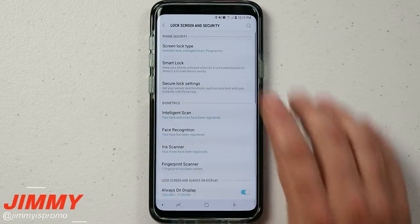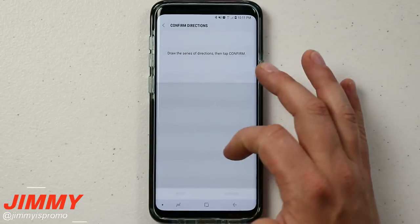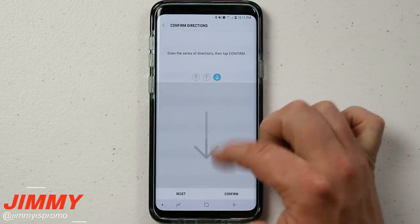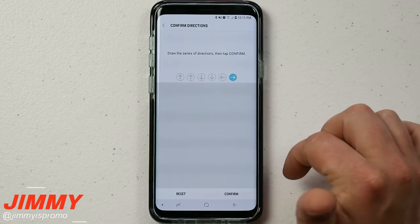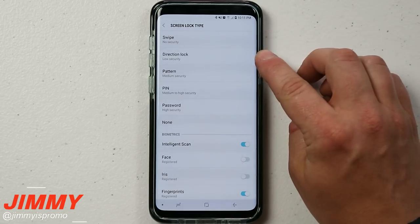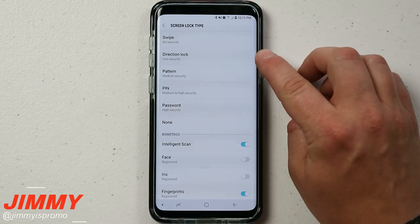If we head back over into Lock Screen and Security, I have to use the directions to get inside these settings — so up, up, down, down, left, right — then once you hit Confirm you can see that Direction Lock is unlocked right there.